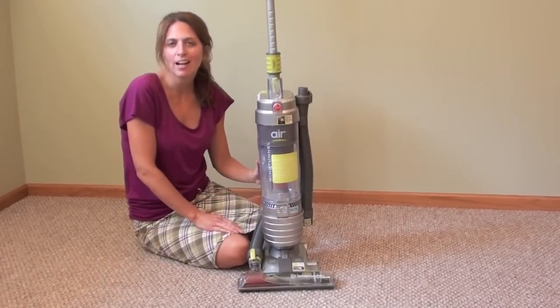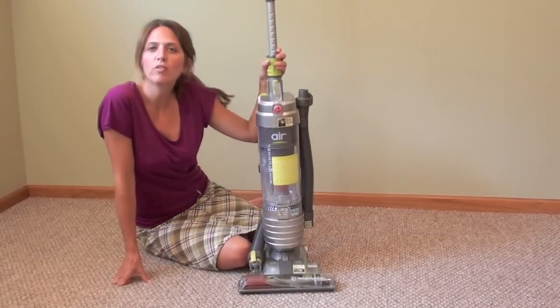Hi, I'm Lisa with VacuumWizard.com, and we're reviewing the Hoover Wind Tunnel Air.